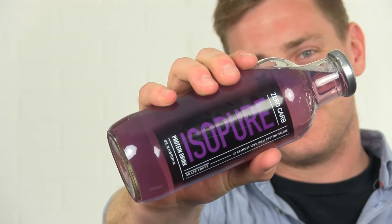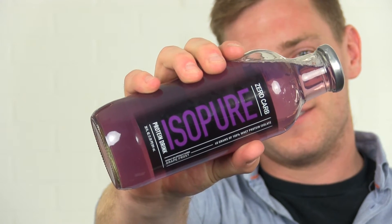I really like the grape frost, but there are a lot of other flavors — they're all going to be lightly sweetened, zero carb, and have a great flavor. You're not going to get any kind of powder consistency that you might with some other RTDs.